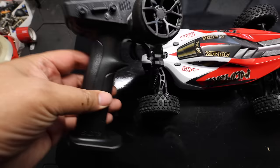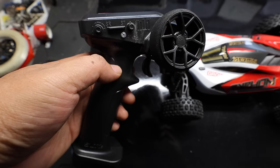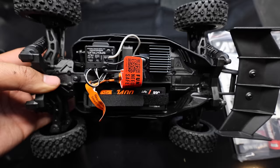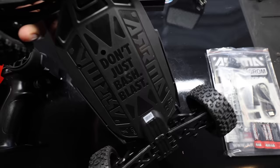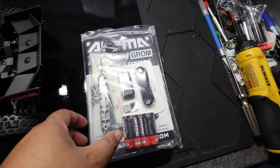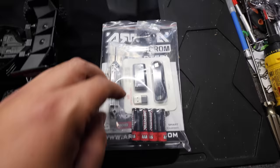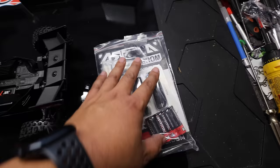Here's what it comes with: your SLT 2 remote with steering rate and steering trim. And then the Typhon Grom itself — check out how this body works. You basically push back on this, it lifts up and comes right off. Look at how clean that is. The bottom looks great too. Let me flip it around — 'Don't just bash, blast.' Super cool, nice design. In the box you also get a really cool tool, your charger, a USB-C to USB adapter, AA batteries, some preload spacers, a Typhon Grom card, and of course a manual.